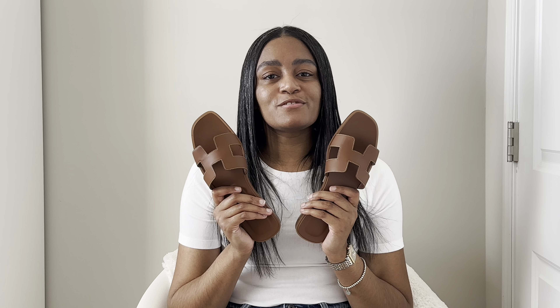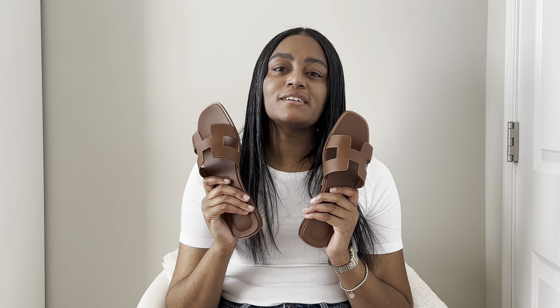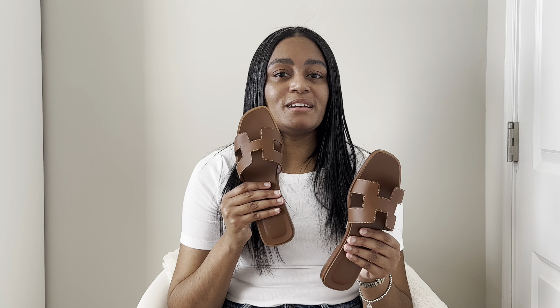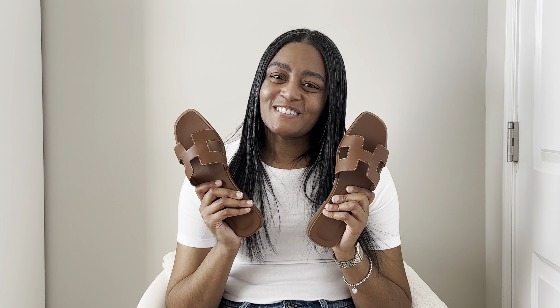That's all I have for this review. Thank you all so much for watching. If you enjoyed it, definitely give it a like. If you like this type of content and want to see more of it, certainly hit subscribe and I'll see you all in the next video.